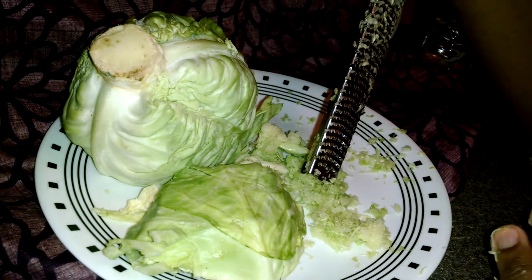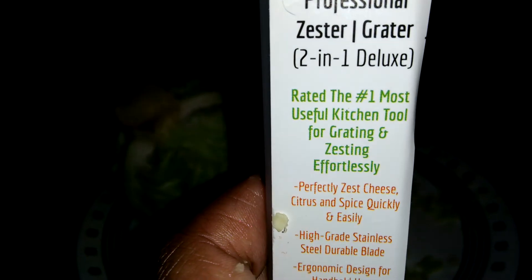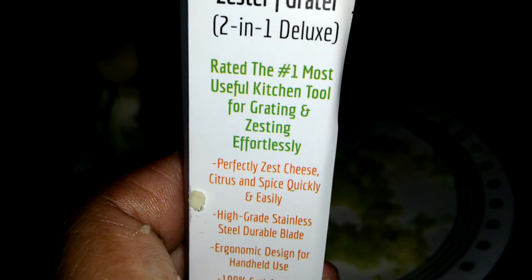If you have any questions or concerns, leave them at the bottom of the video. If you're looking for this product, it's the Classic Series by Chef Proven, the professional zester grater 2-in-1 deluxe — so make sure you look that up. Thanks for watching, and look forward to my full written review. I'm going to try other things, do other videos and pictures, and show you all kinds of grating and zesting, because I'm going to be all over this all day.